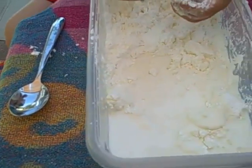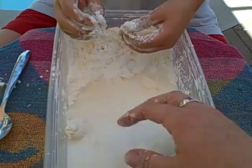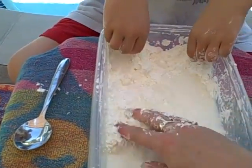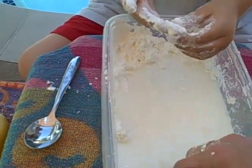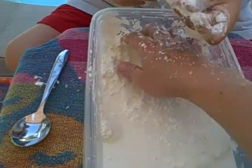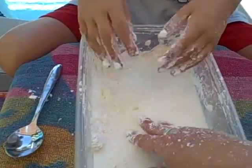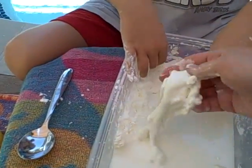Oh wow, this is so itchy — wait, did I just say itchy? Keep mixing it in; this is so stuck underneath. Keep it in there, get it wet! Get it wet because that's when it's fun.